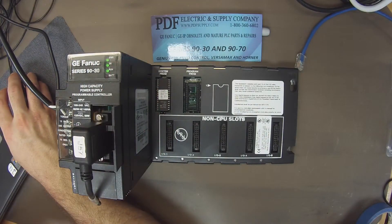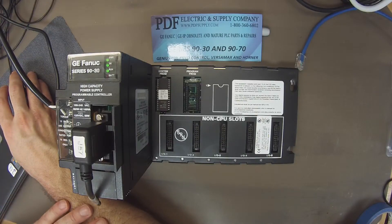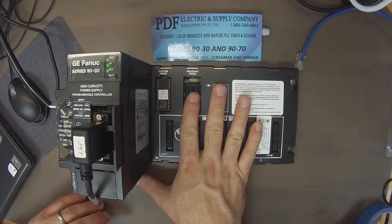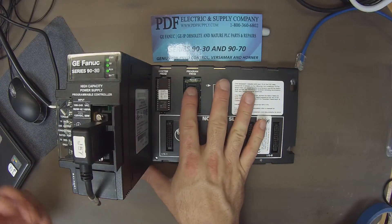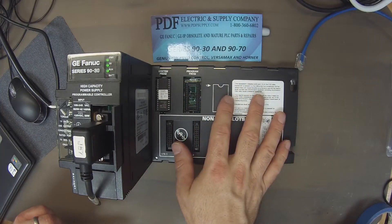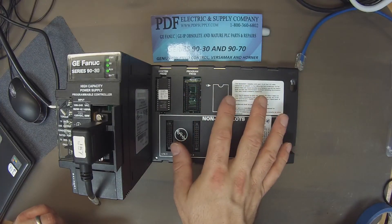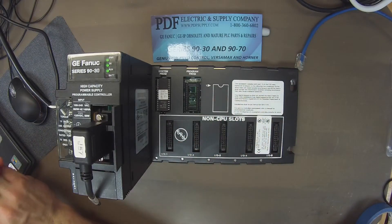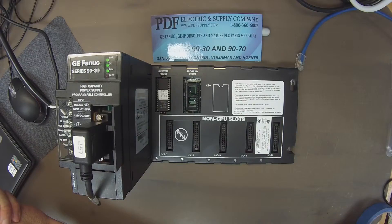That doesn't completely conclude the test. If this is a processor I thought there was potentially a problem with, what we would normally do is let it run overnight, a couple of days, or over a weekend — two or three days — just to make sure it can sustain itself in run mode without failing. If you can keep it in run mode for two or three days, I would say it's a good functioning working processor.